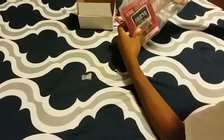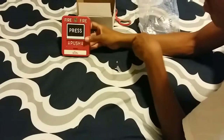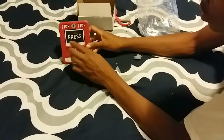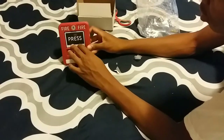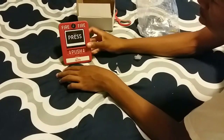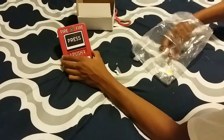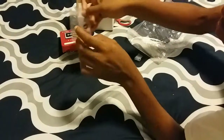Here it is! Let's go ahead and take it out of the wrapper. So here it is — it's another dual action. It's pretty easy to push in. You just push in and pull it down, just like that. And yes, it did come with a key and some mounting screws.